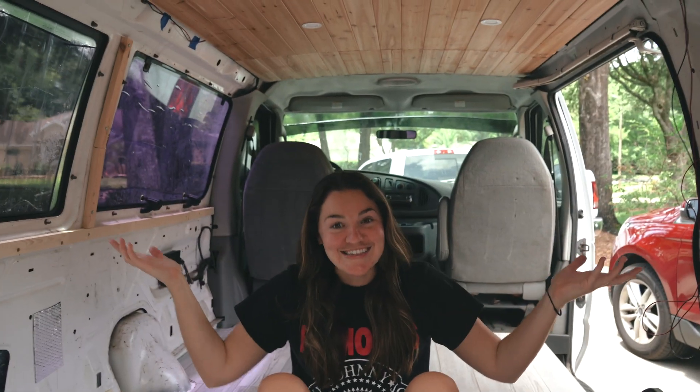What's up my people? My name is Olivia, also known as JetlagLib, and I'm currently converting this tiny home on wheels.